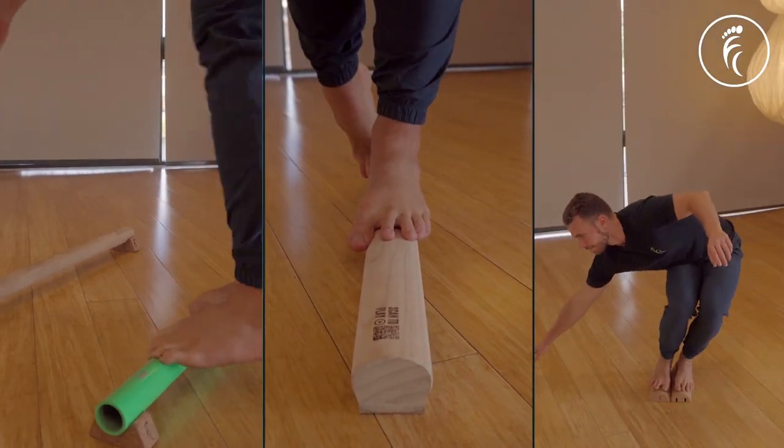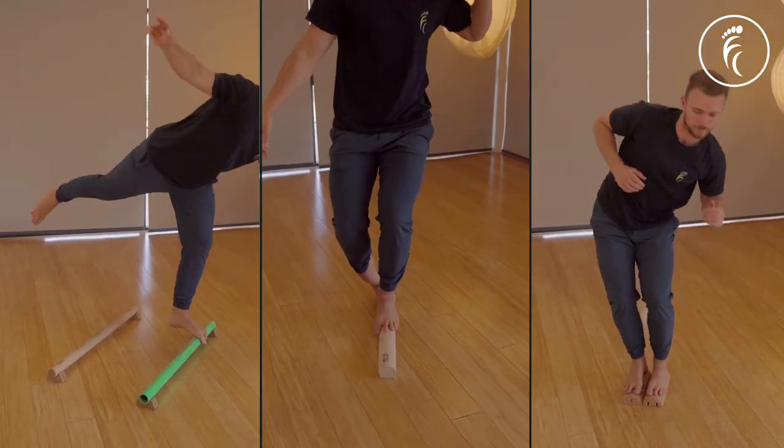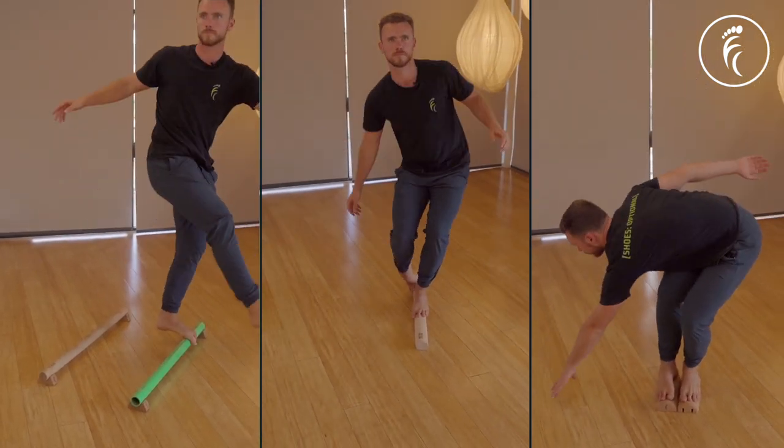We've designed our range of tools and training systems to meet you where you're at on your balance journey, to suit your current level and help you reach your goals. Before we dive into that, we'd like to stress that even if you don't get one of these tools, you can still get a lot of benefit from training just on flat ground — using a strip of tape, for example.